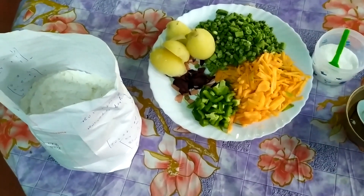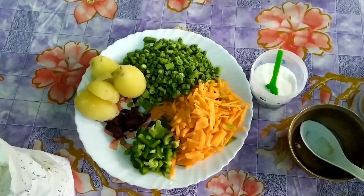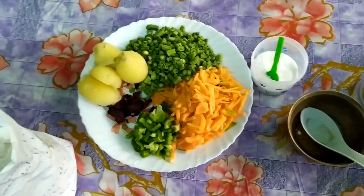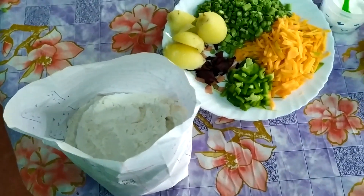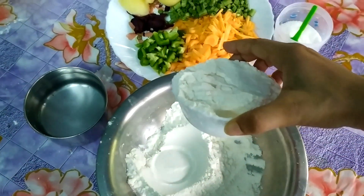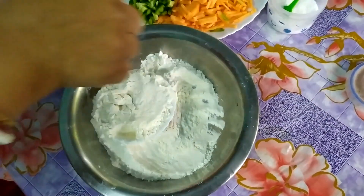I will use some of these ingredients. First, I will prepare two of these ingredients, then one more. We will prepare two ingredients and then one more ingredient.